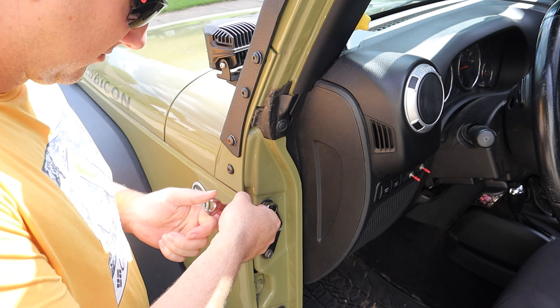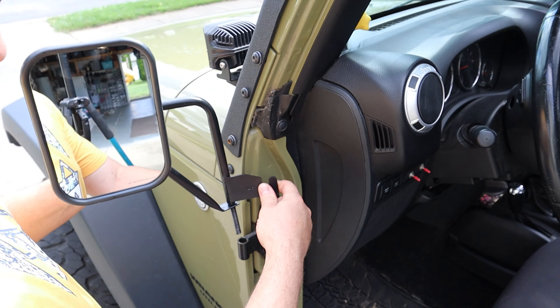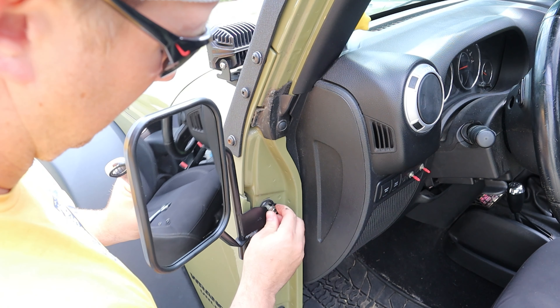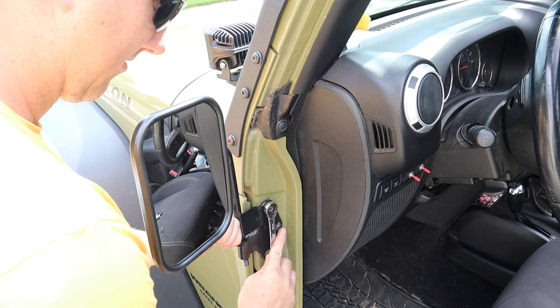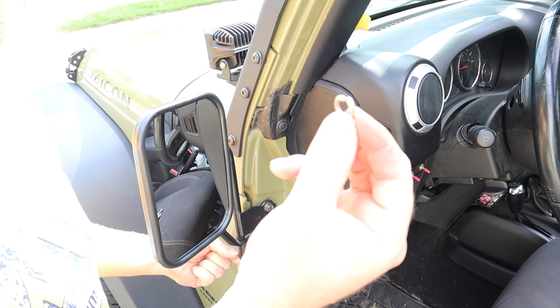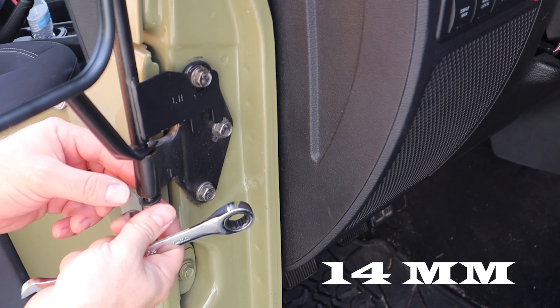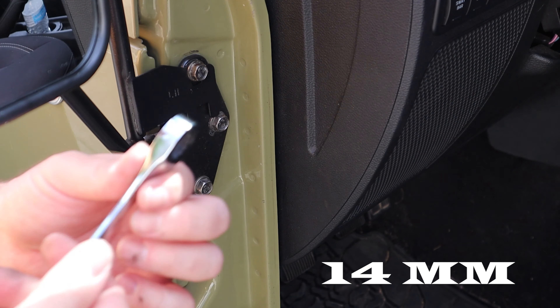This bolt here is a 13 millimeter. The rubber washer goes on first, then the lock washer, then I'm gonna use this lock nut. And this nut here is actually a 14 millimeter.